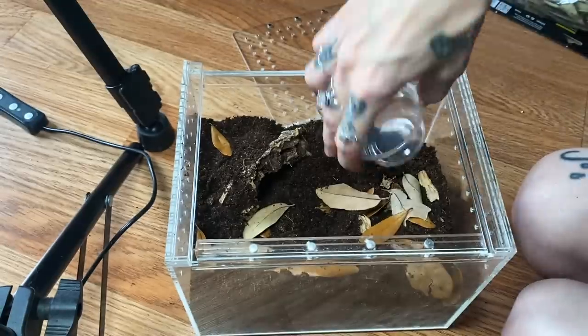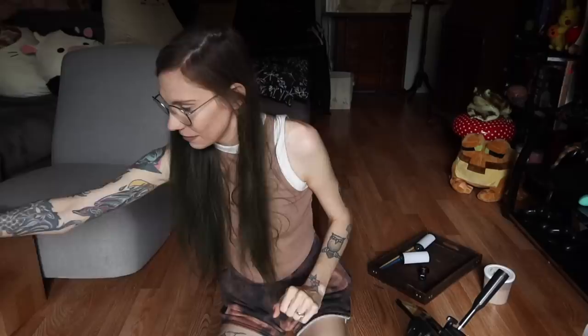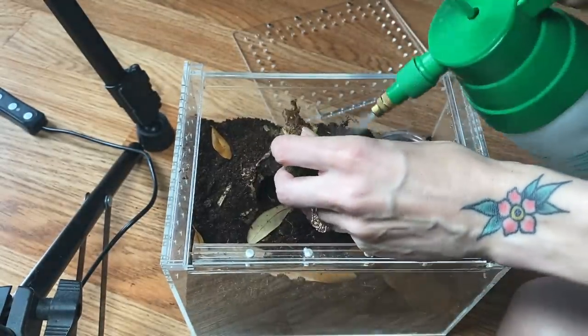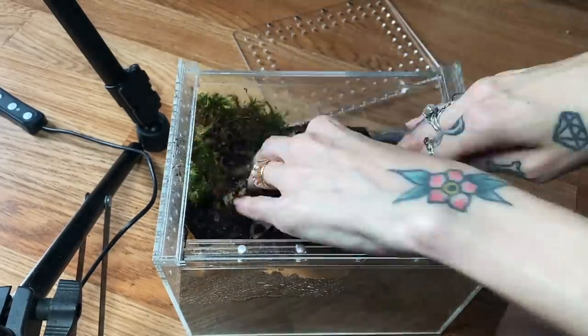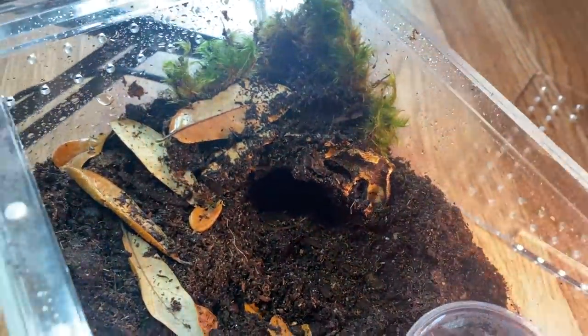I'm saying 'her' hoping it's another female — I don't know yet, I haven't really seen her enough, she's never out. Of course we're going to add a little water dish since the species does like to be somewhat humid. Let's do some moss too — moss is always good. Pretty simple setup, but everything she'd like. I wish I had a bone to put in there — I like to be cliche and put bones in with my skeleton legs — but it's fine.